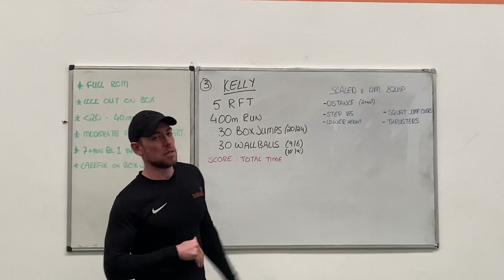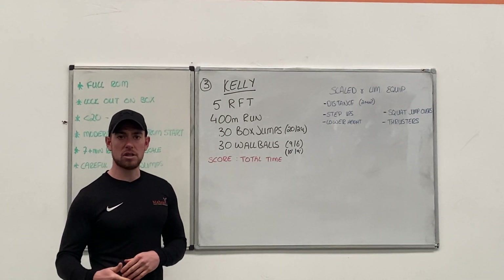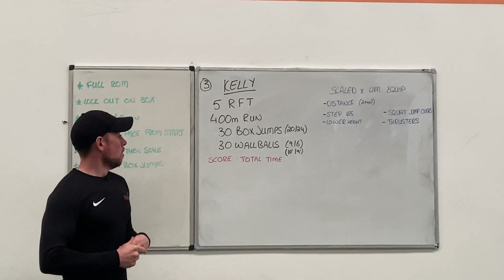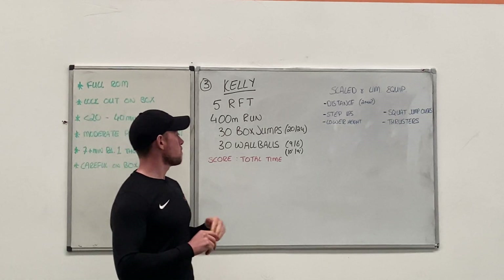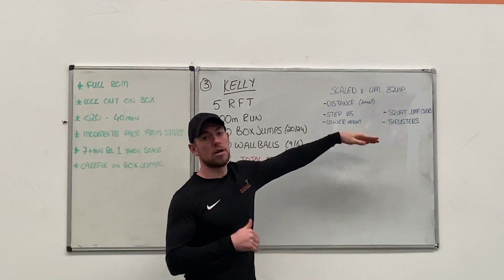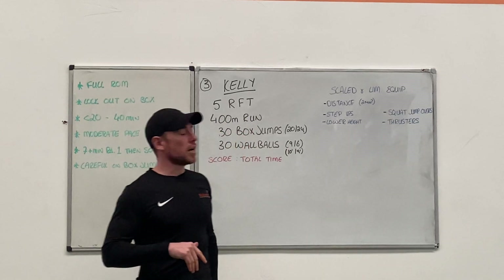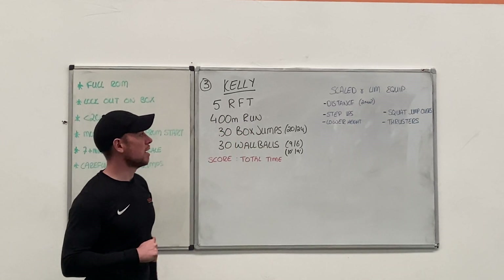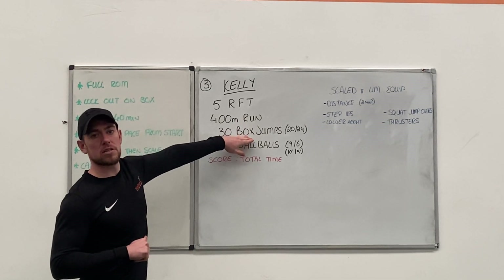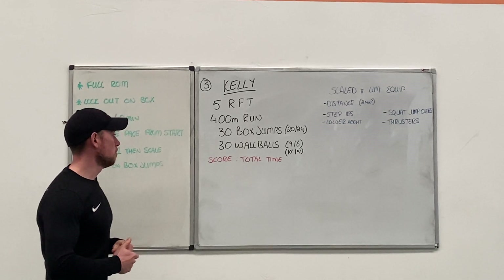For your box jumps, we can lower the height and try to stay with box jumps — that would be the preference — or we can do step ups. For wall balls, not many people might have a wall ball or a wall high enough to throw it onto. If you're doing your workouts inside, we can do thrusters instead. If you don't have anything to do box jumps onto, we're going to do squat jumps over an object, and we can go through that in the warm up as well.